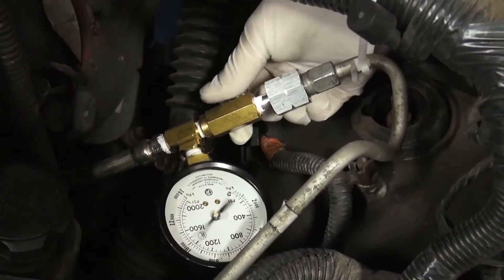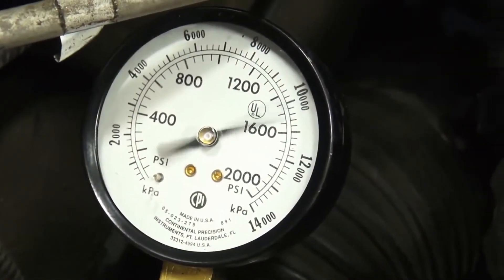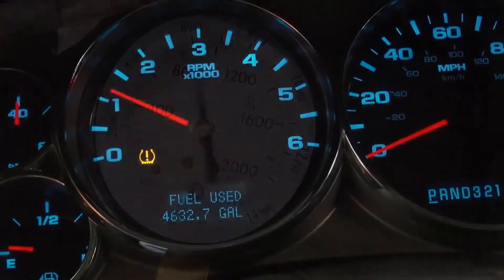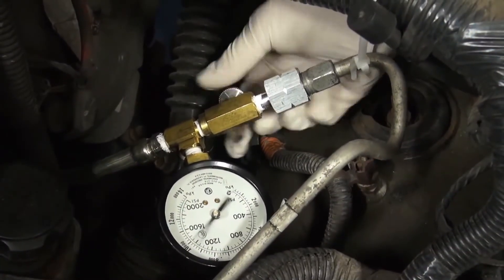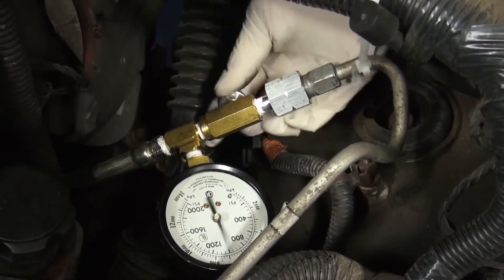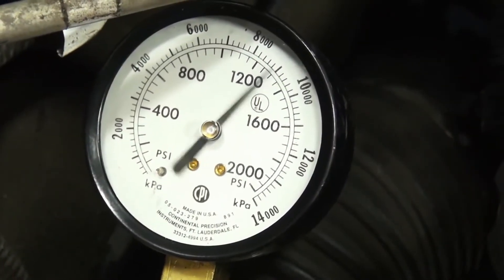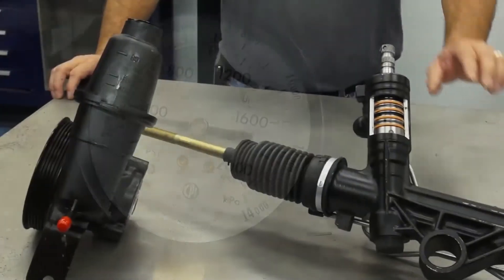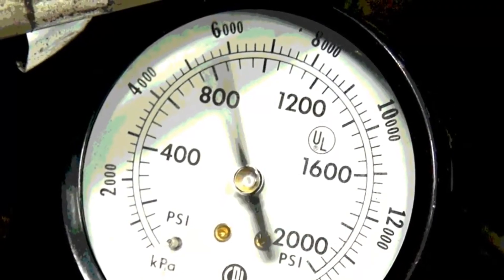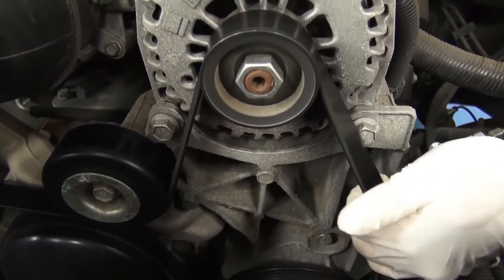The first test is to perform a deadhead pressure test. This is the maximum pressure the pump is capable of producing. With the engine at 1500 rpm, close the deadhead valve and record the maximum pressure. Don't keep the valve closed for more than five seconds or you'll burn up the pump. If the pressure readings are within the manufacturer's specifications, the pump is doing its job, so we'll move on to the steering gear. If the numbers are lower than the manufacturer's specification, there is a problem with the pump or maybe even a belt tension issue.